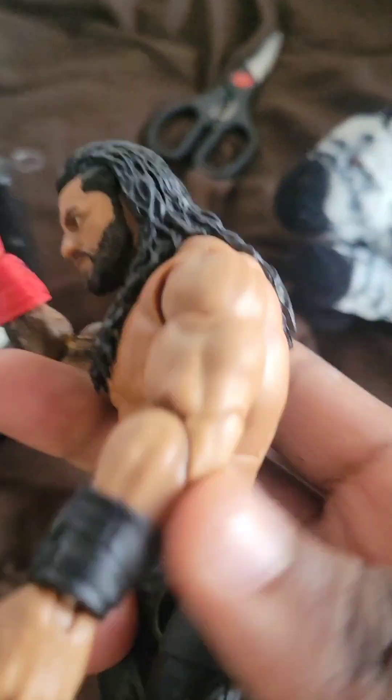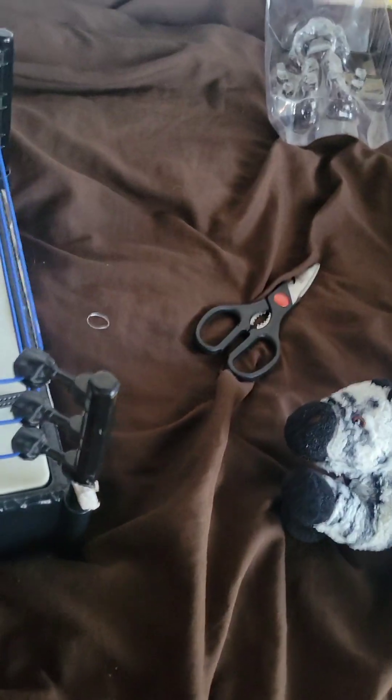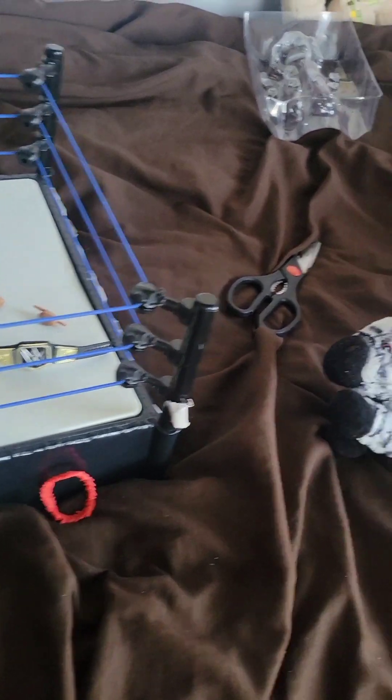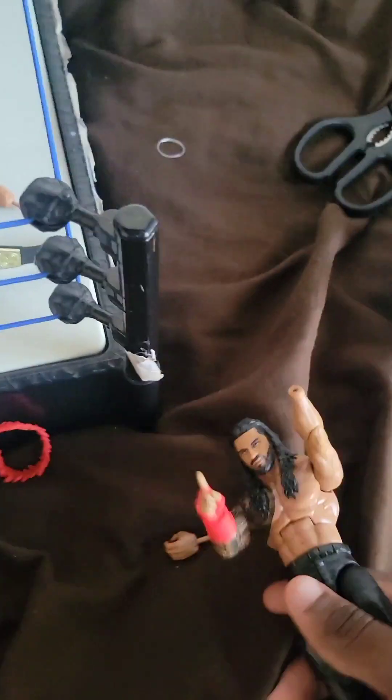This is a great action figure. These are the removable wristbands — let me double-check. Yes, these are the removable wristbands. This is the wristband that came from this action figure right here. I'll just put them back together real quick.